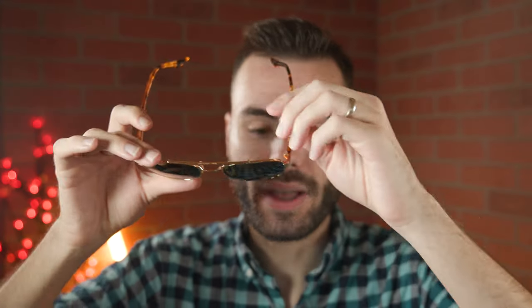All right, so first off, let's go ahead and pop the sunglasses on face and talk about the dimensions. These sunglasses have 52mm lenses and a 19mm bridge, and this is the standard size. But Ray-Ban also produces these frames with a larger variant, which has 55mm lenses and a 19mm bridge. But for today's video, we just have the standard size to show you.